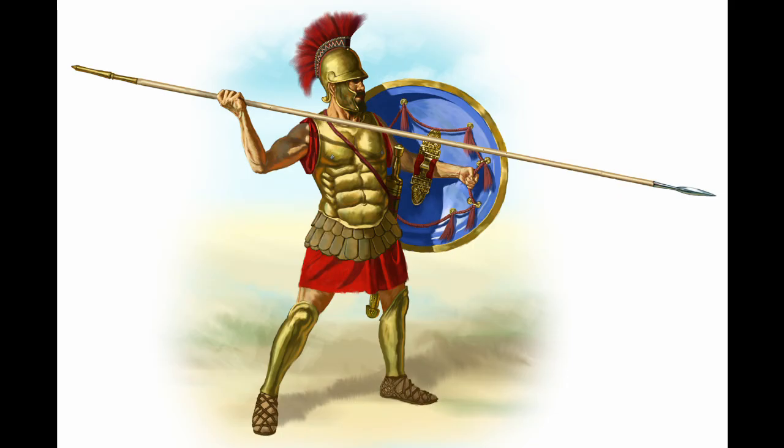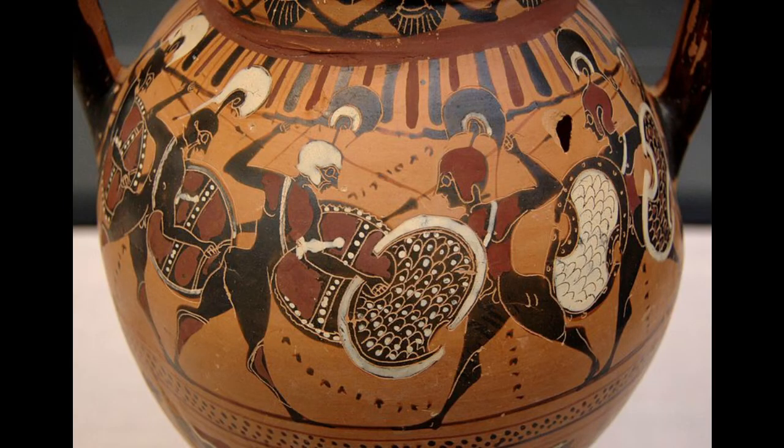Along with the shield, the primary equipment of the hoplite was a spear, or dory. It varied in length, but was typically around two and a half to three meters long. Contemporary depictions of phalanxes show us hoplites using their spears to thrust at the enemy ranks above their shields, and swords were only used as a secondary weapon for a hoplite.